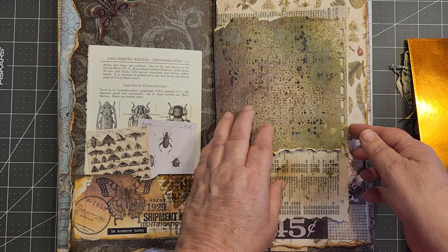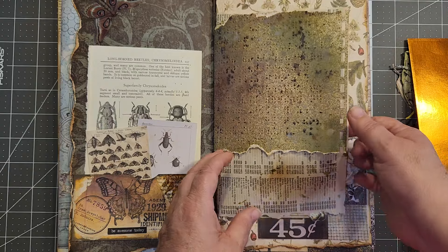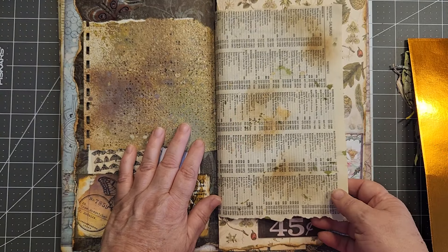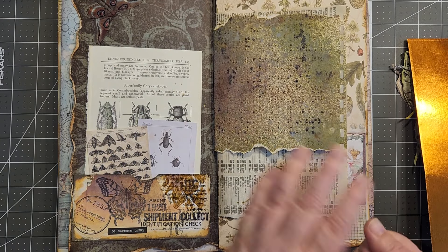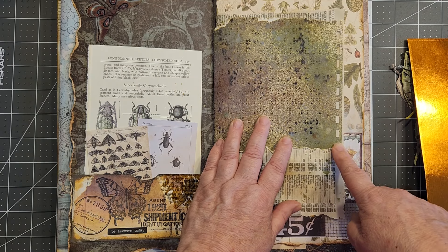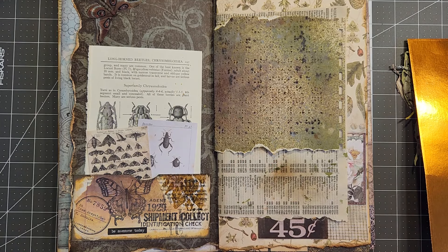Over here is that braille paper that I sprayed up, and it's beside the paper from the white pages of the phone book — yeah, those things you don't see anymore. I think I might put something through this strip, but I'm not sure. Before I used just a thin strip of paper.